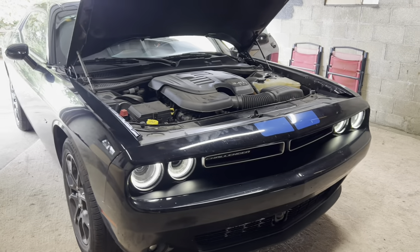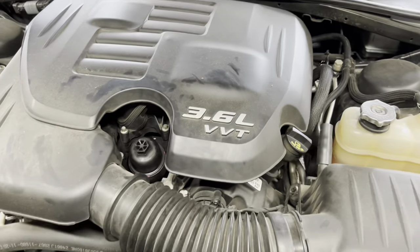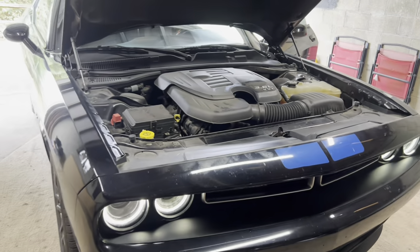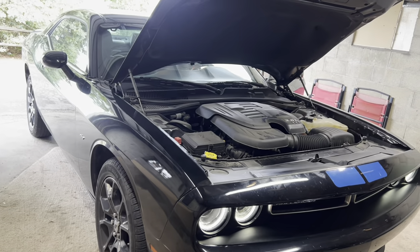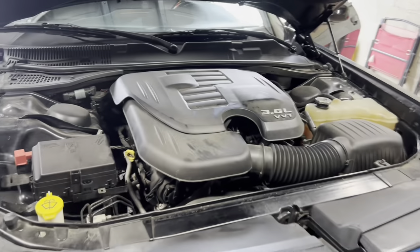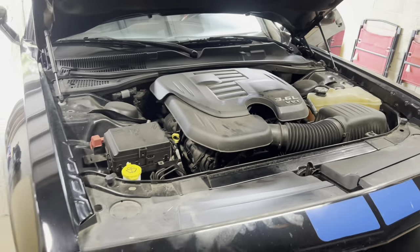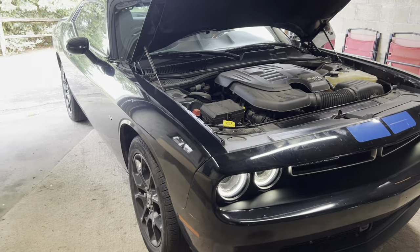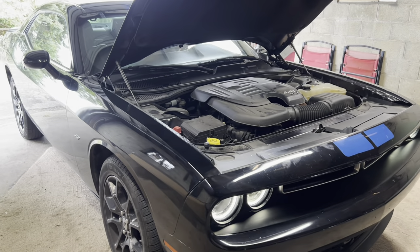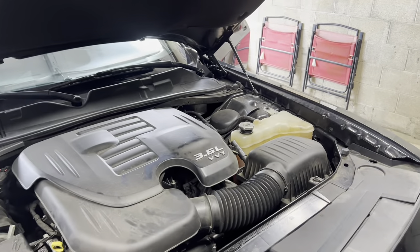Everything's back together, full of fresh oil, new filter, everything's good to go — no leaks. That's how you change the oil on a 2018 Dodge Challenger GT with the V6. A lot of the Dodge V6s, if not all of them, have the oil filter on the top just like that. Not too bad — easy peasy. Hope you guys enjoyed the video. If you did, make sure you give it a big thumbs up, and if you're stopping by for the first time, please subscribe. We'll see you guys in the next one — bye!